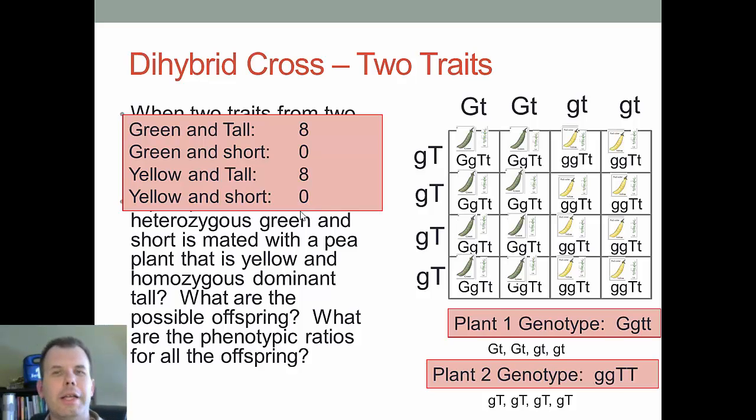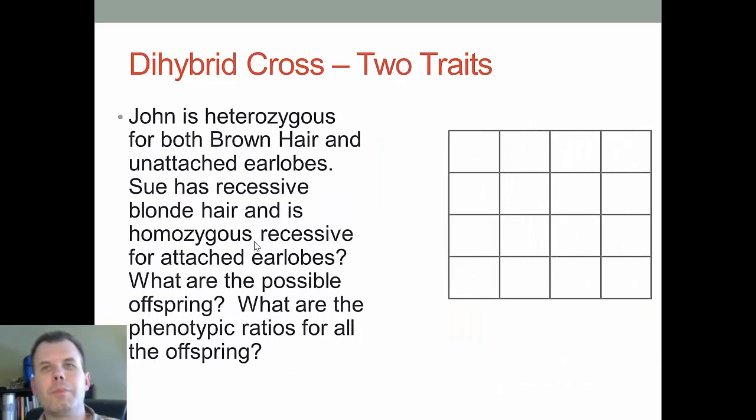Here's another problem. John is heterozygous for both brown hair and unattached earlobes. Sue has recessive blonde hair and is homozygous for attached earlobes. Attached earlobes are stuck to the side of your head; unattached ones dangle. First, figure out the phenotypes and genotypes for both parents, then solve for the offspring. Pause here to try it yourself before seeing the answer.